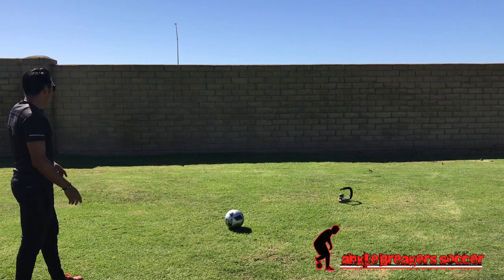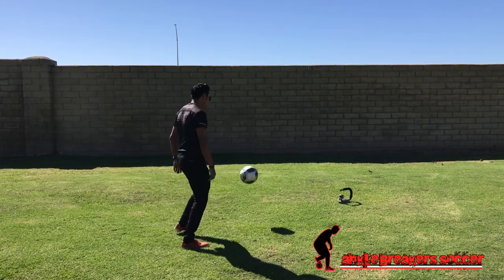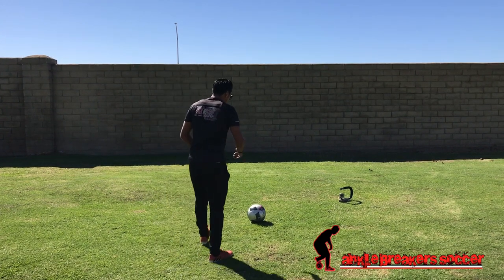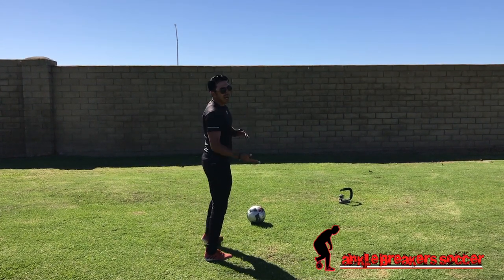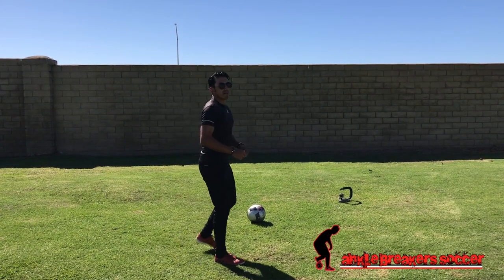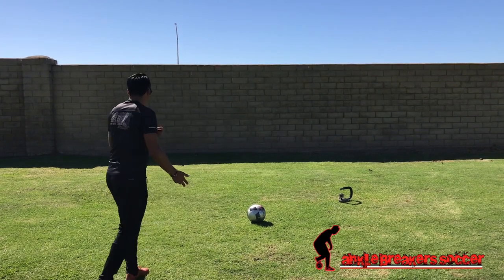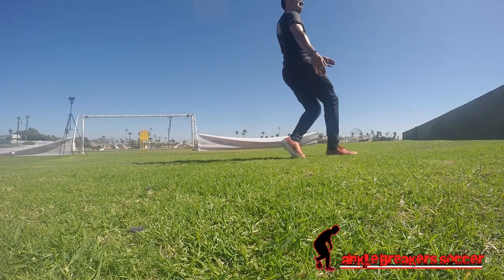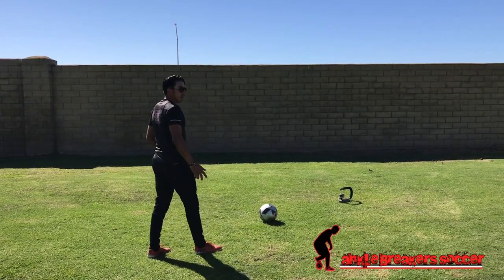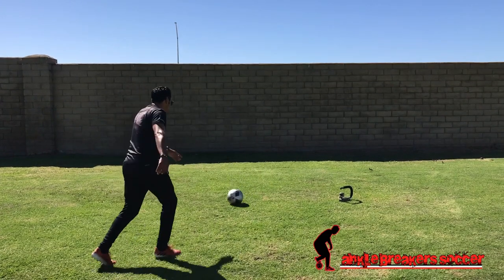If I get under the ball, the ball will have a little bit more backspin. It really has nothing to do with how far back you lean — it really has everything to do with how far under you get on the ball.